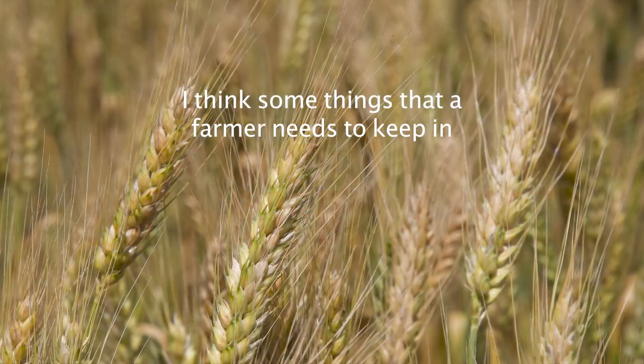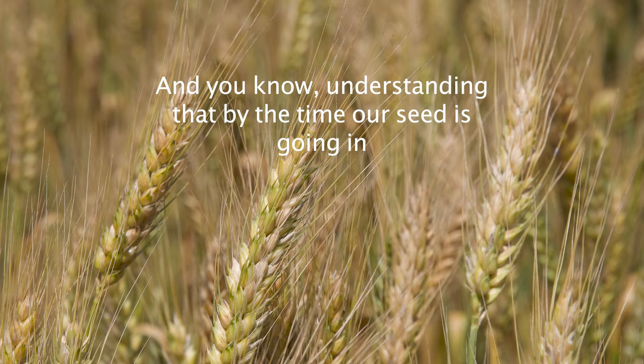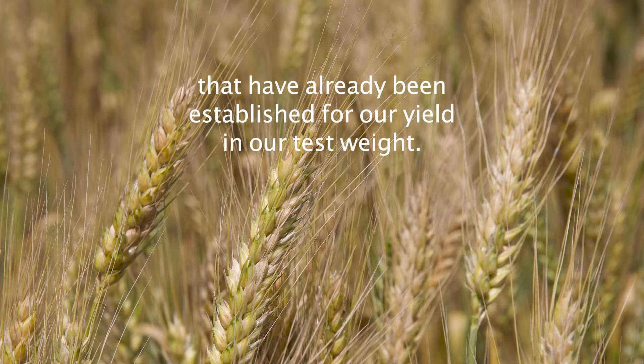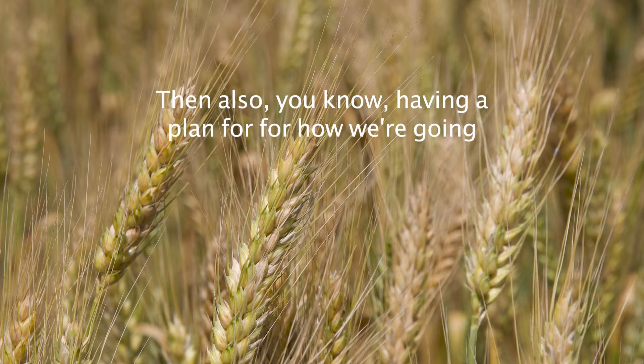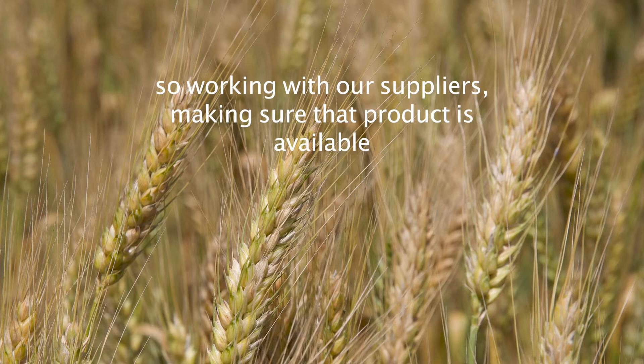Some things that a farmer needs to keep in mind is making sure they have some sort of plan in place. Understanding that by the time seed is going in the ground, some things have already been established for yield and test weight. Having a plan for how we're going to address diseases if they come up, and working with our suppliers to make sure that product is available.